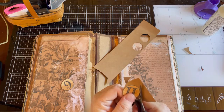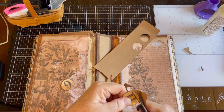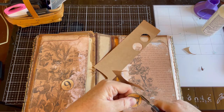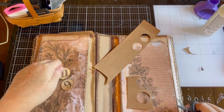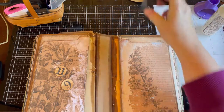The trick to cutting circles is really to move the paper and not the scissors. You just hold the scissors in the same place for the most part and turn the paper to cut the circle.